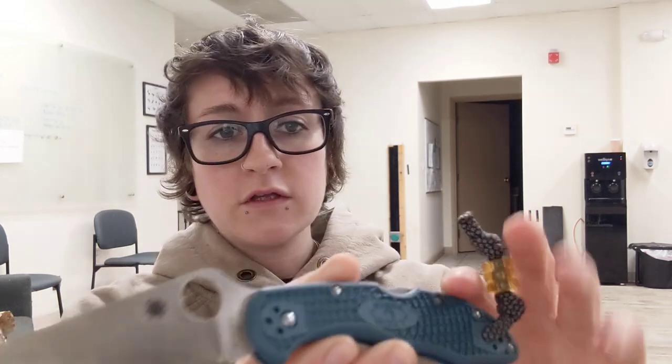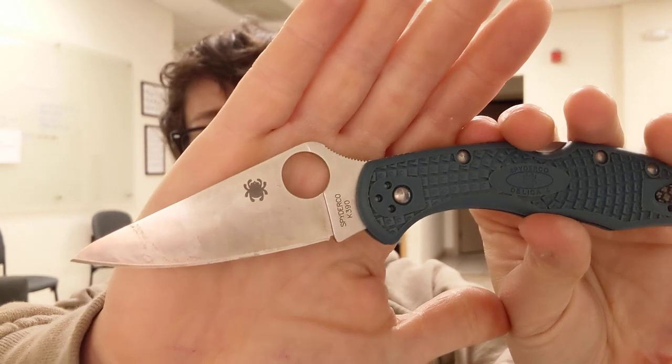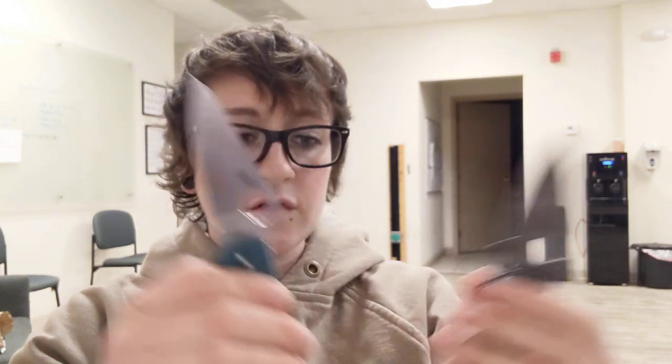A friend sent over a basswood strop with some compound on it, and I have to use that to strop the Rex 45 because my normal stuff just isn't cutting it. There's just no way Rex 45 could be reprofiled that easily. The K390, I think, would be a little bit easier to work with — maybe not softer exactly, but just a bit easier from my use so far. They're all tool steels — the hardness and the chemical composition just differ.